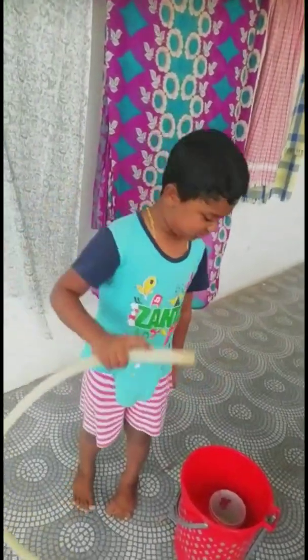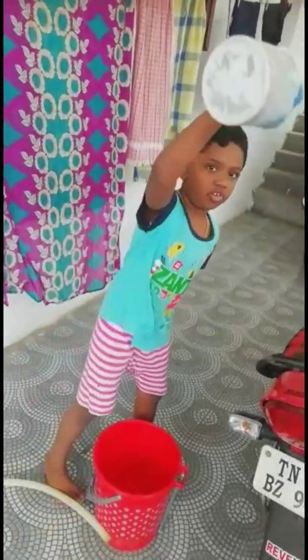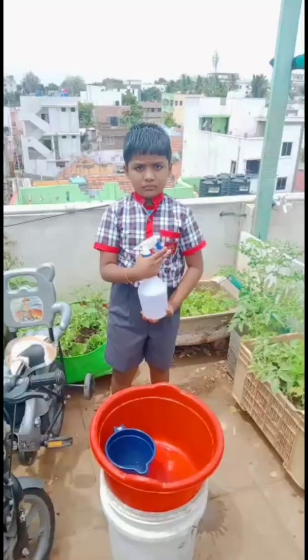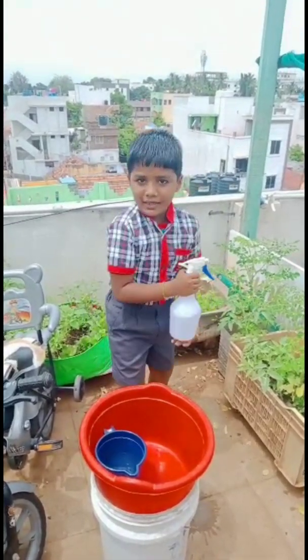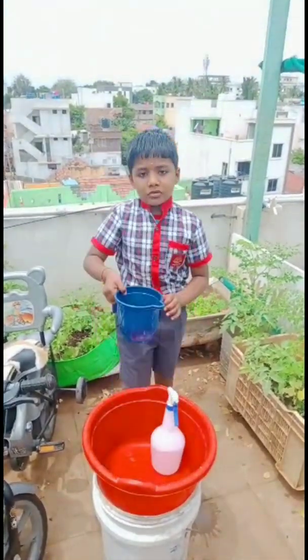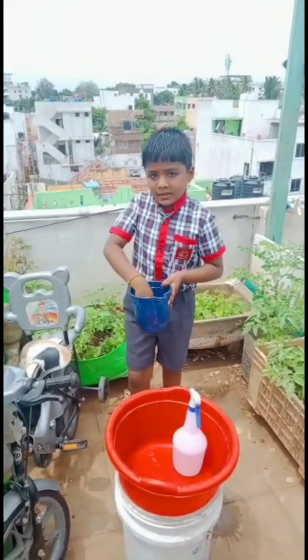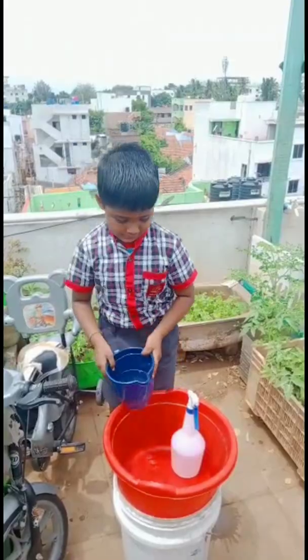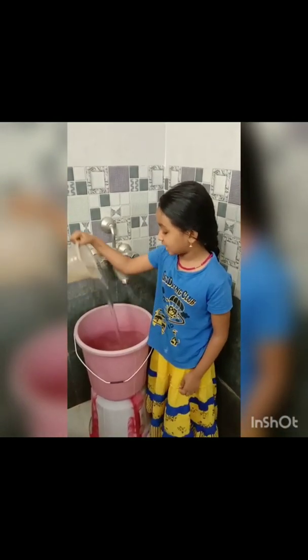Don't use hose pipes standing up for washing a bike. We should use a bucket and mug for washing cycles and cars. When bathing, use a bucket and mug.